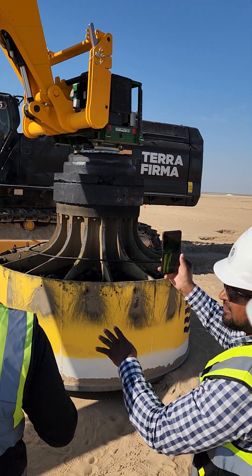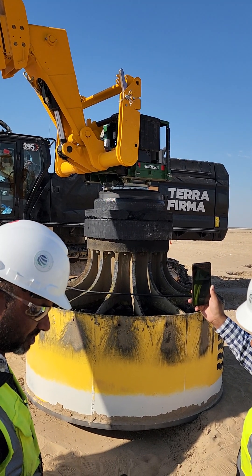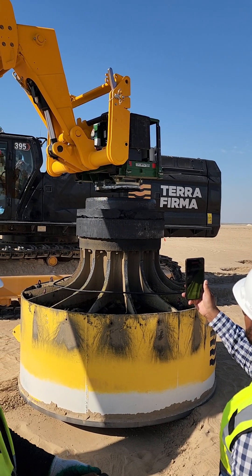Now the operator will know. We need to remove this one. This is not always available.